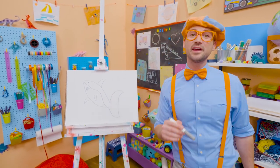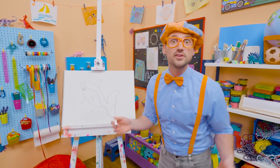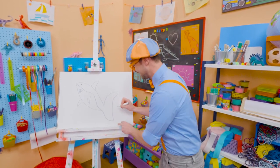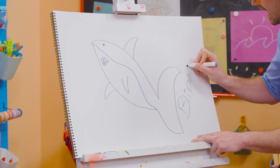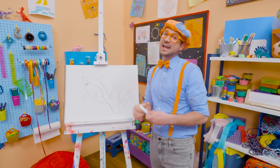Well, if you love drawing with me and want to draw some more, all you have to do is search for my name! Will you spell my name with me? Ready? B-L-I-P-P-I! Blippi! All right! See you again! Bye-bye!